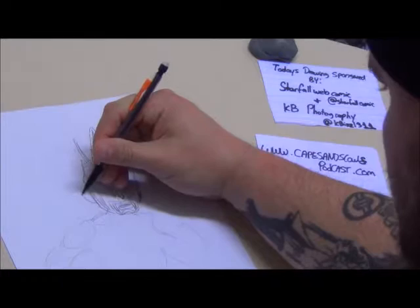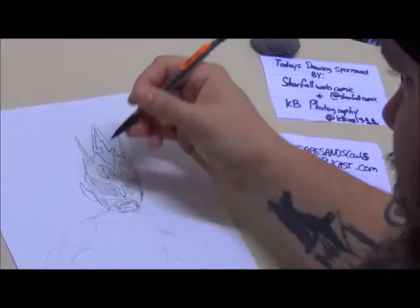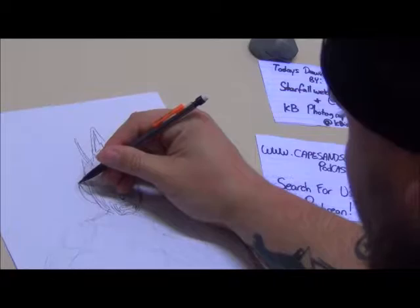If you guys like this when it's all said and done, and if there's a specific wrestler you want me to try — we can do more photorealistic stuff later on — let me know. I am more than willing.